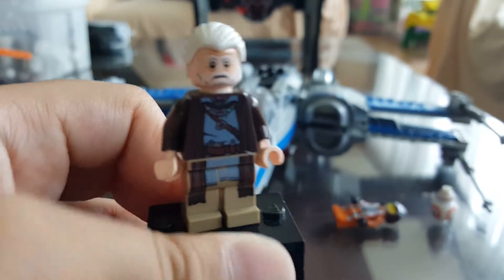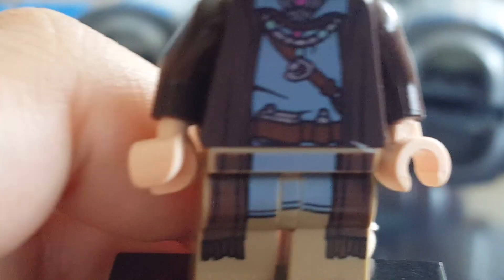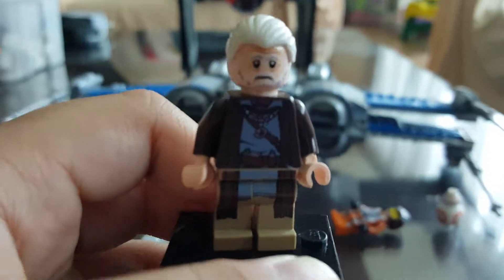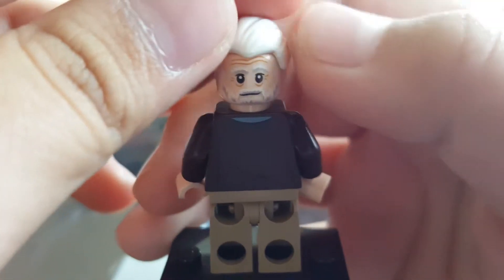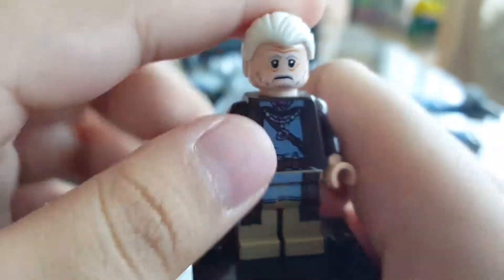Finally we have Lor San Tekka, who has a pretty older-looking face with some pretty cool detailings — a pretty hairy looking face. And there's an alternate face on the back where he's smiling. The other expression has him looking troubled, because that's where he's about to die.